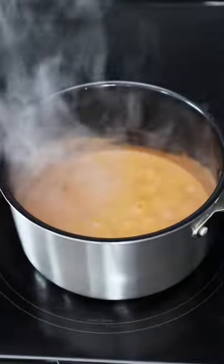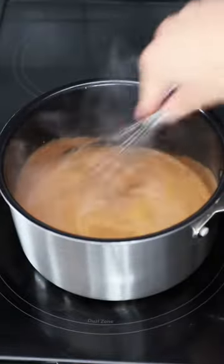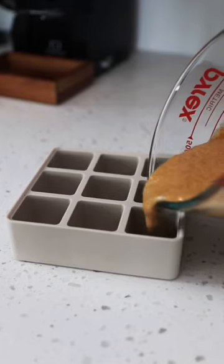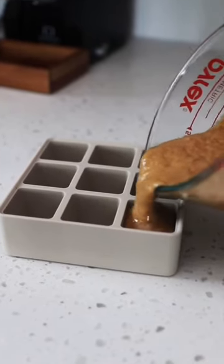Whisk everything until it's combined, and as soon as it hits a boil, add a splash of 2% milk and take it off the heat. Now, take your pumpkin mixture and put it into a separate glass that's easier to pour into these little trays.